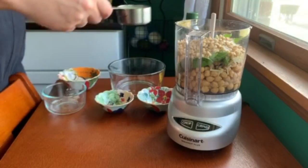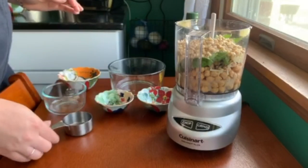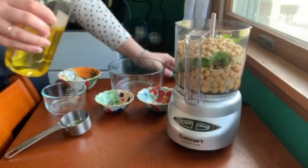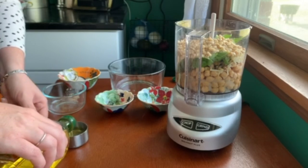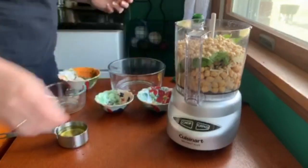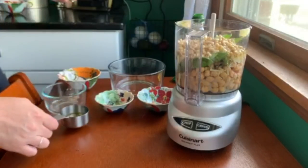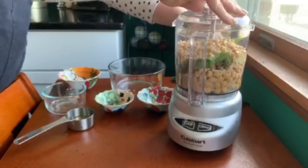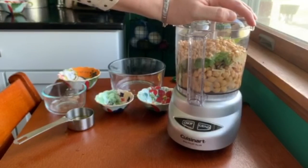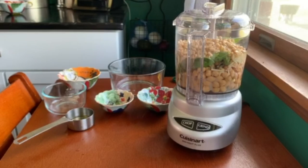We'll add in the quarter cup of lemon juice and I'm going to pour in about half of the quarter cup of olive oil — I'll blend it first and see how liquidy it is. I'm going to blend this off-camera because I don't think anyone wants an earful of blender noises, so I'll grind it all up, check in on it, see if anything needs to be added, and go from there.